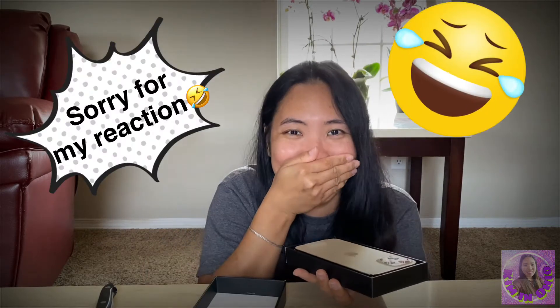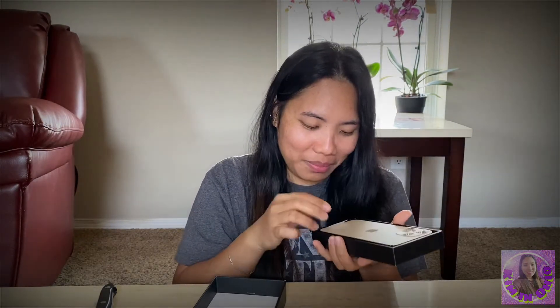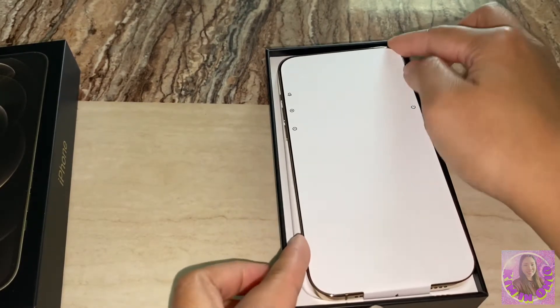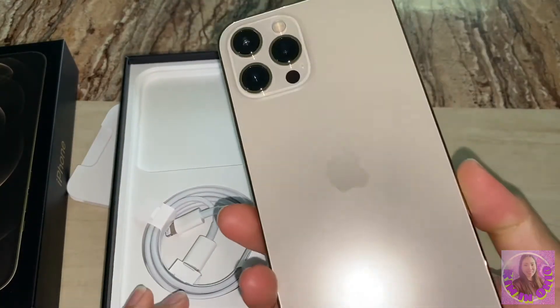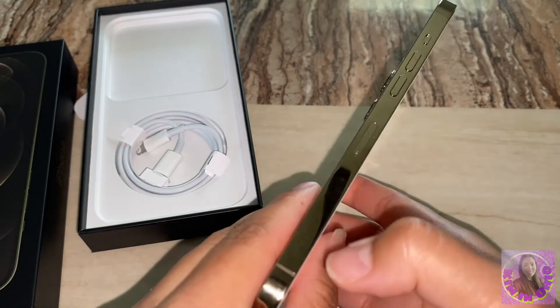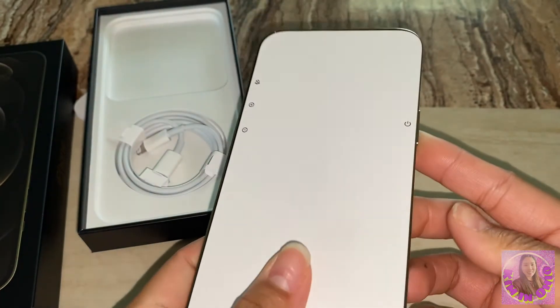I'll let you remove this one. I'm scared. Oh my God, this is the iPhone 12 Pro Max. It seems like I don't want to touch it.